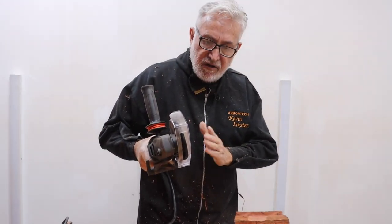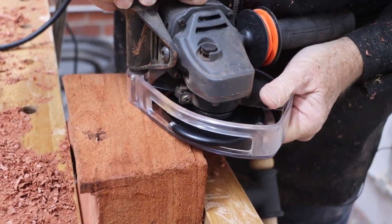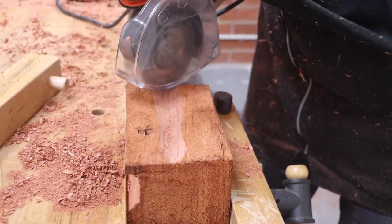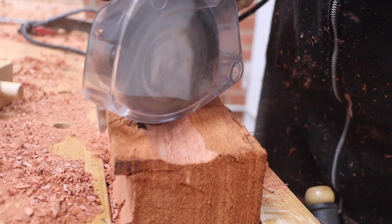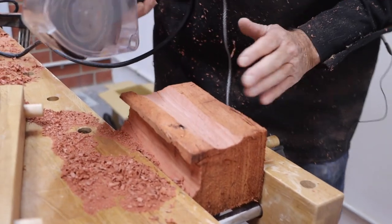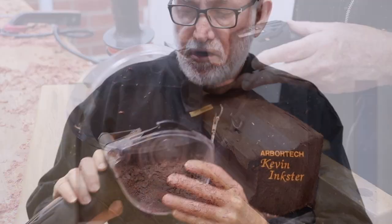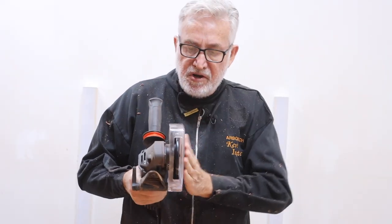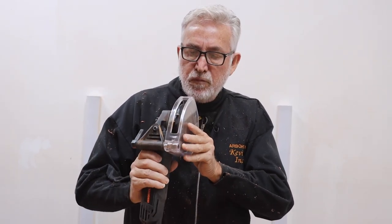Another feature worth mentioning is you can actually twist it and ride it. I'll set this to a fairly shallow cut, place it on an angle, and move it at an angle. If I had a guide here, I could ride it against the guide and do it nice and accurately. You can even run it against a guide at the back and run it at 90 degrees. The guard is more than just a guard — it saves you from having shavings come into your face, as they all come out the side. The depth control and the ability to run it against guides gives you a lot more options.